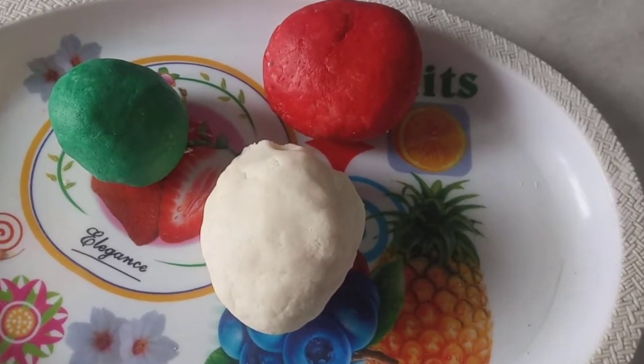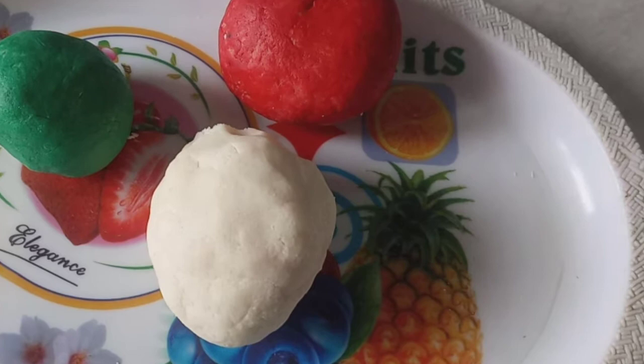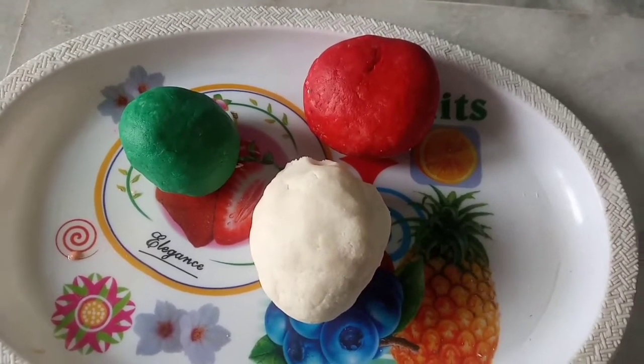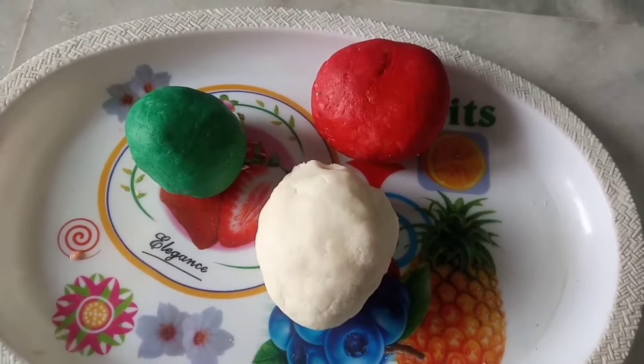Hi friends, today I am going to upload this video on homemade clay. I am going to make this video easy and show you the process.